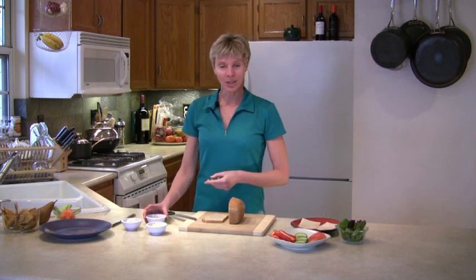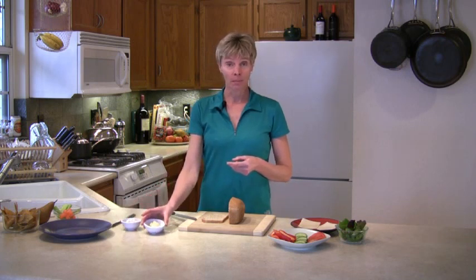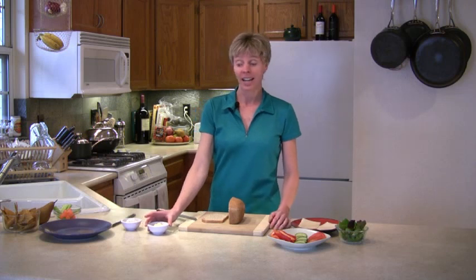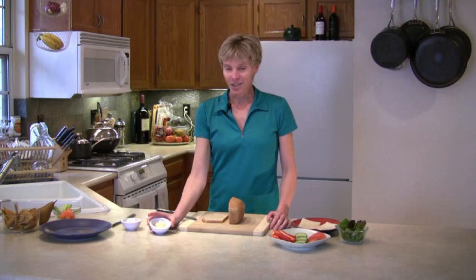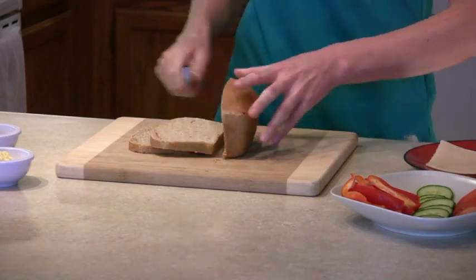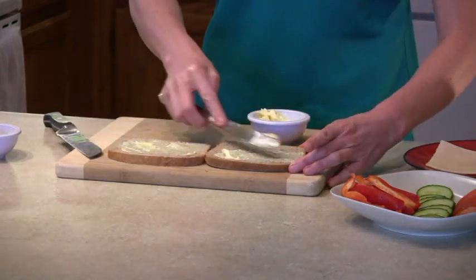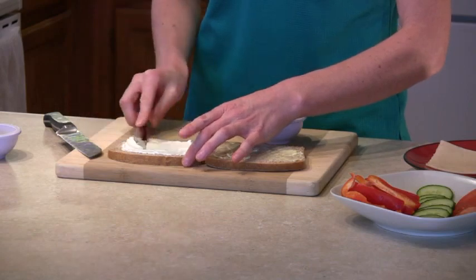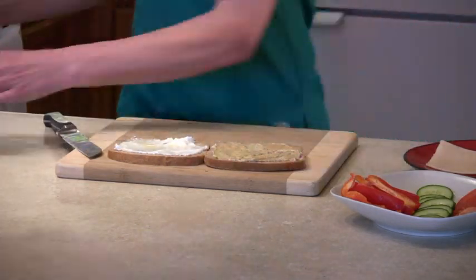I'm also going to put some mustard, some soy-based mayonnaise, and some soy-based margarine on this sandwich today. The reason for that is that if you're taking this to work or to school, your sandwich is going to get very soggy by the time you eat it. So if you put a little margarine on both sides of the bread, it will keep it from getting soggy.